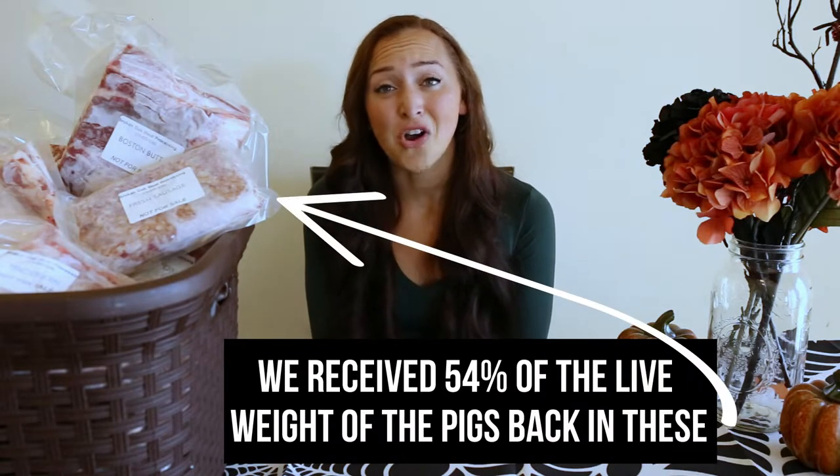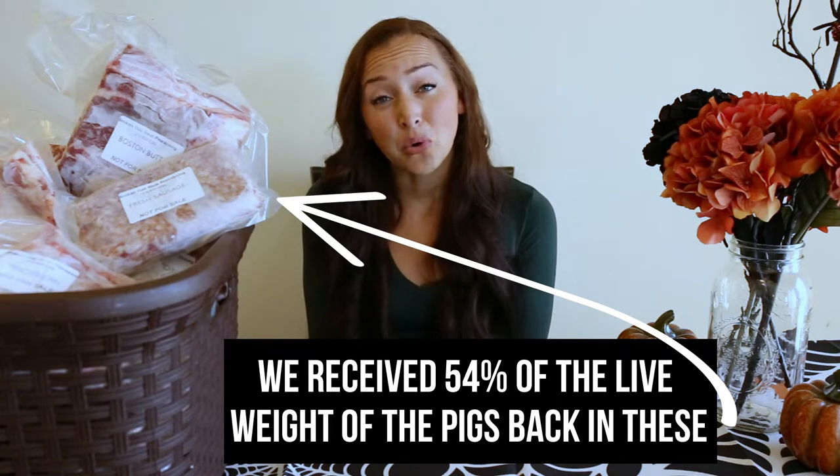I filled out a cut sheet at the processor and he was amazing and so nice walking me through what cuts of meat we wanted and what was important to us — did we want spare ribs or country ribs, pork tenderloin or bone-in pork chops, and how much sausage did we want? When we set up our cut sheet, we did prioritize sausage because that's the main meat we are currently buying, so we got over 150 pounds of sausage in one-pound packs. After prioritizing sausage, we also wanted pork tenderloin, ham steaks, spare ribs, and definitely the bacon.